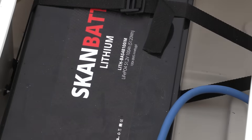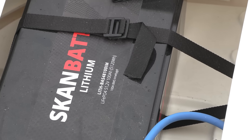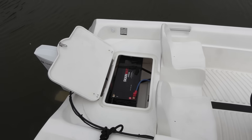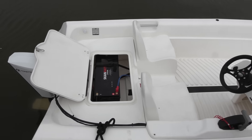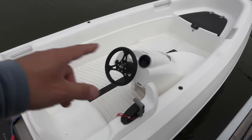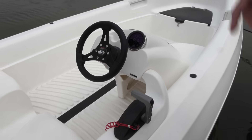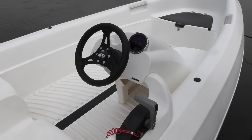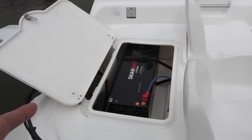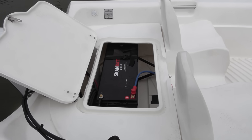It's actually an LFP battery, because of the fire danger with lithium-ion. This is not a battery that can put itself on fire — you'd actually need to pour gasoline on it. The control and the engine are a complete module delivered by Tohatsu, and the battery is delivered by ScanBat, which is a Scandinavian company.